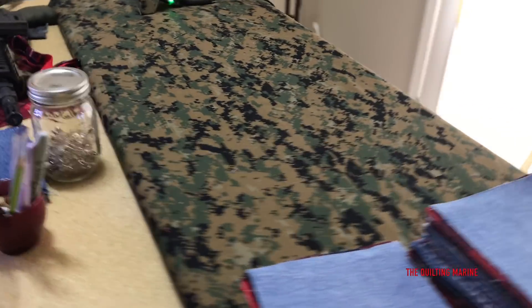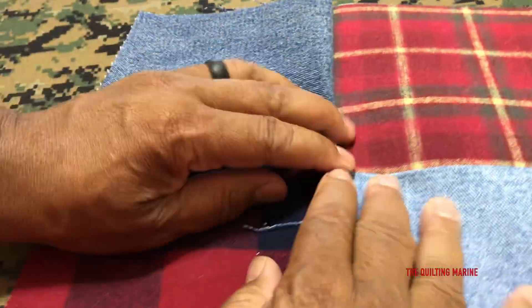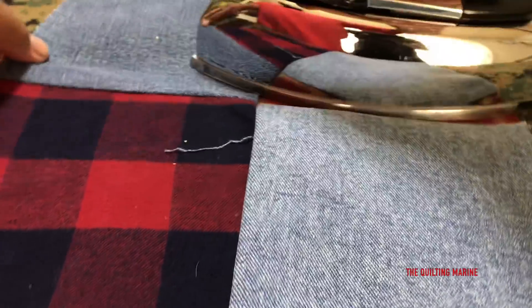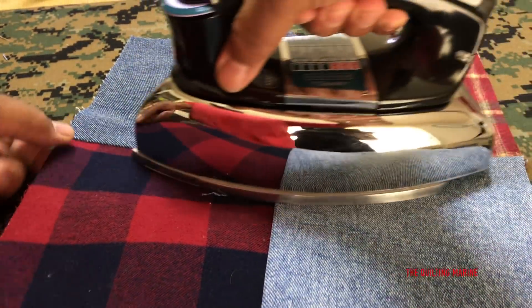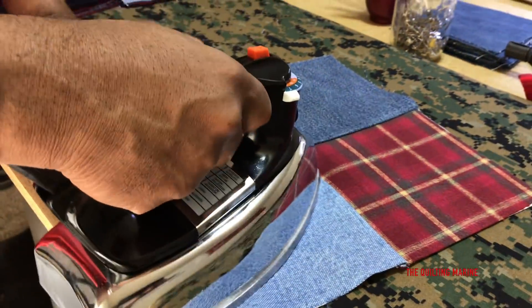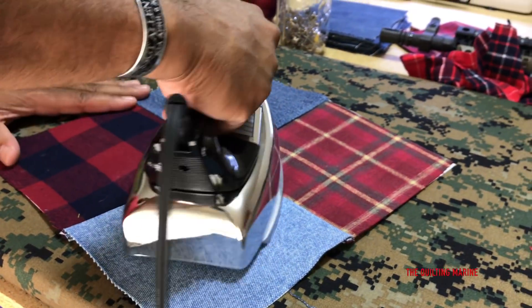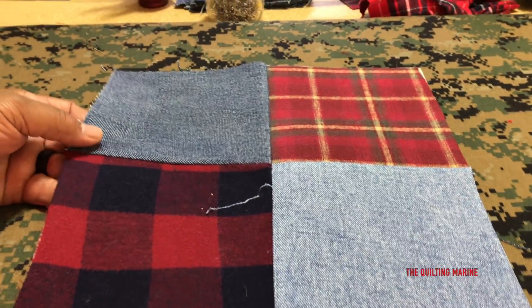Gunner, could you lay anywhere else? We're going to open it up and iron this little baby open, just to open it up - with our iron that's extremely hot. And that's our block. That's how we do it, and then we add it to the other blocks.